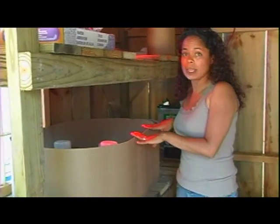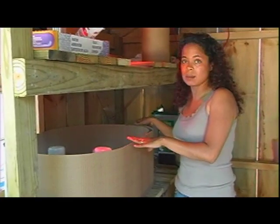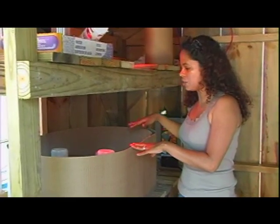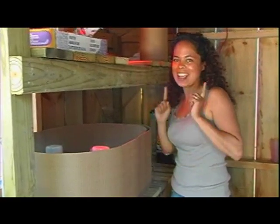If it was spring, we'd keep them in here for about two to three weeks, but since it's the middle of the summer, we're only going to keep them in here for seven days, and then we're going to move them into our chicken tractor and have them get to work.